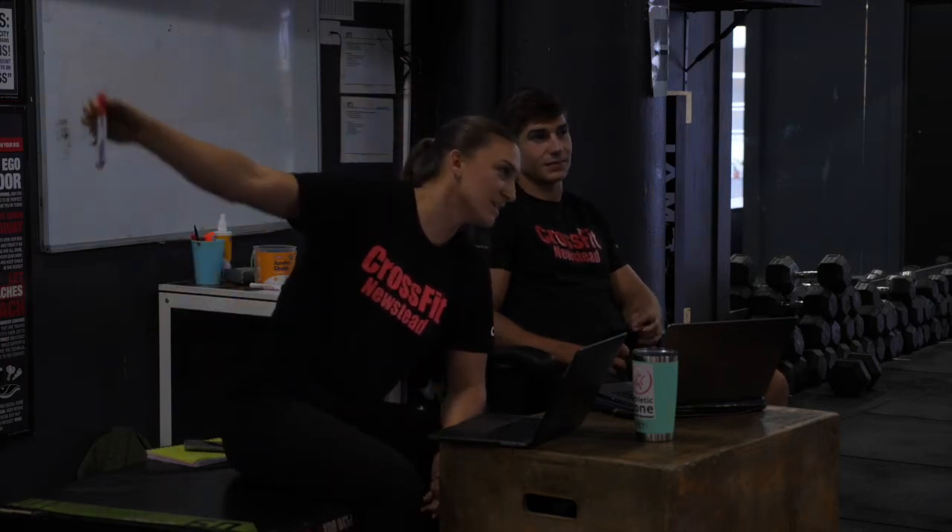You explain: crack the eggs in the bowl, put the flour in this measurement, whisk it all together, pop it in the oven. The kid says 'I got it' and goes to make the cake. You probably wouldn't expect that kid to make it perfectly — or even crack the egg without spilling it. The basics must be mastered before expecting a perfect handstand walk. You can get through the workout with a bad handstand walk, but it won't look good and won't help you progress further.